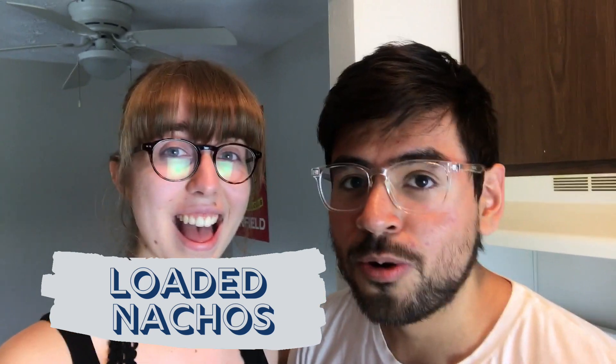We're on our last meal of the day, and I don't think it would be a Mexican-inspired day of meals unless we had nachos! We'll be making pretty normal nachos, but our special ingredient here is lentils. We'll be using lentils to make our taco meat, and we'll show you how it turns out. Let's get to it.